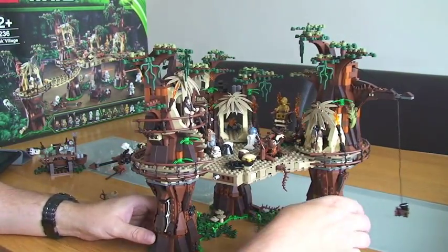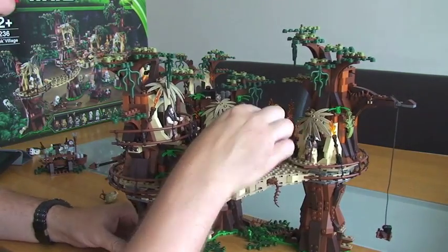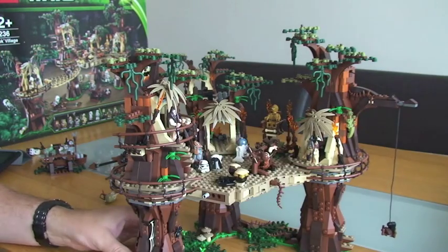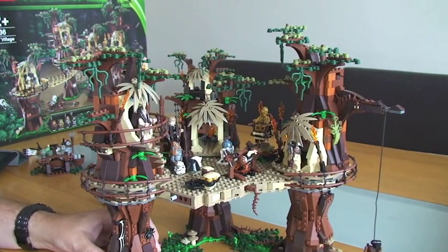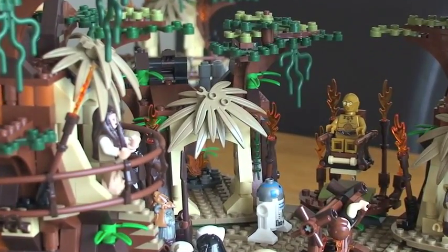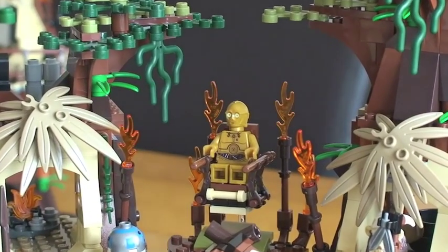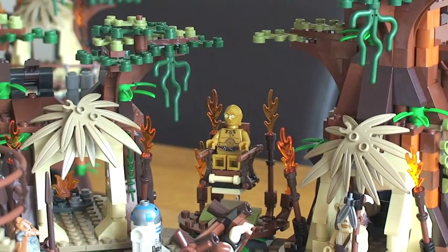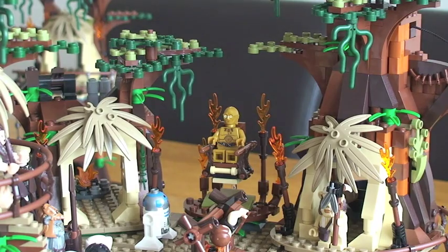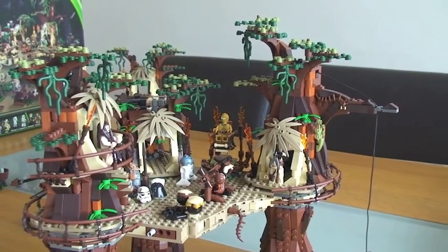How could I forget this one? What we have up here, obviously sat up there floating, is C-3PO on his throne. This is the scene where Luke Skywalker uses the Force and it makes C-3PO levitate in the air — which is what's showing here, because he's actually held up by a translucent piece behind him. So again, a true representation of what's actually going on in the film itself.